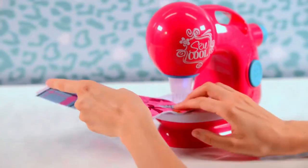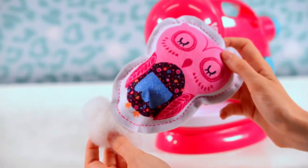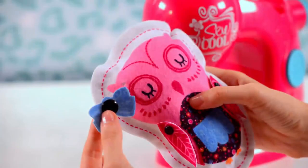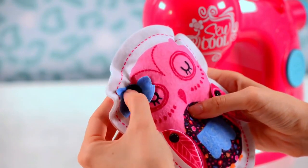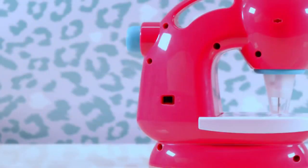Sew at the speed you choose. The slower you sew, the stronger your seam will be. If you make a mistake, you can go back over your stitch to make it stronger. Always leave a space when you're making a stuffed animal for adding the stuffing before stitching it closed. Add decorative pieces using the button snaps — look for small holes on the front surface of the stuffed animal to see where they go.